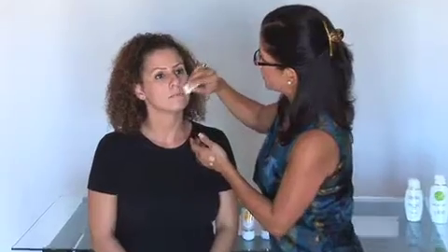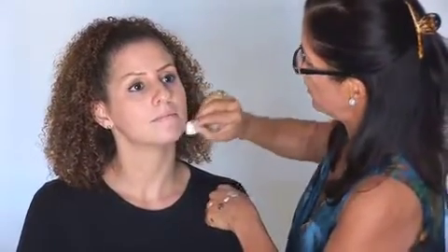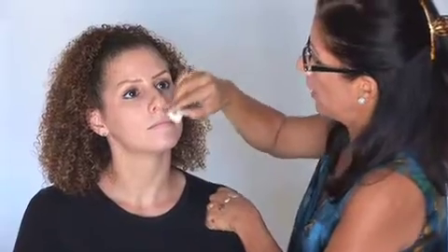We only need a pearl size for the whole entire face. We're going to start with the dark tint and apply it to the whole entire face for better protection and also better coverage. The beauty of this product is it can also be used on compromised skin, acne skin, rosacea skin, and it covers very well.